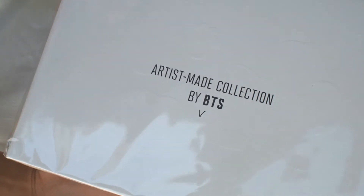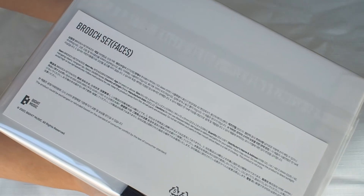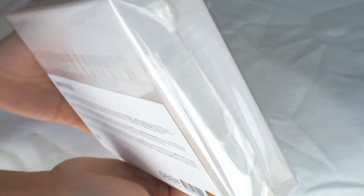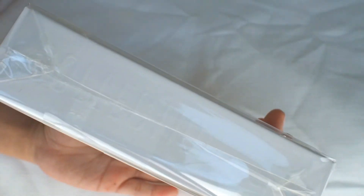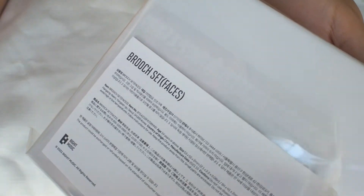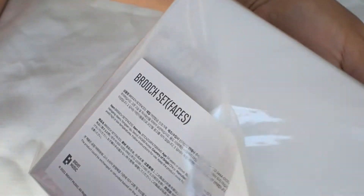This is a super exciting unboxing for me. I still can't believe I managed to grab this within a minute of it completely selling out in the first round of the Artist Made release. There have since been a couple more rounds of merch drops, all gone within a few seconds to minutes, so I'm really thankful I was able to secure this brooch set, which happens to be the only item I was able to get from round one.